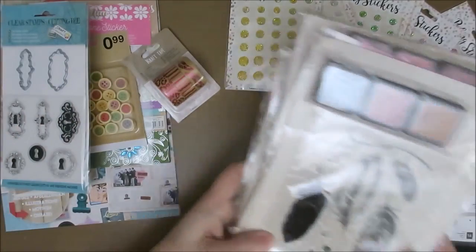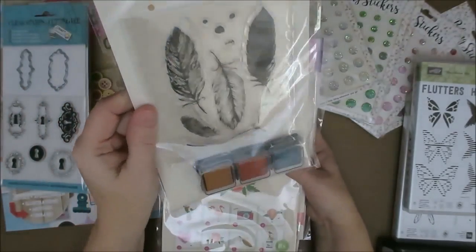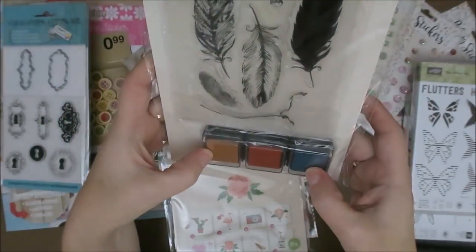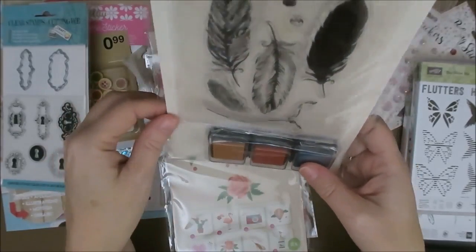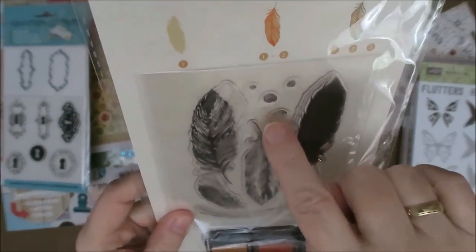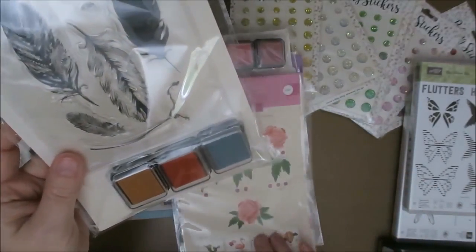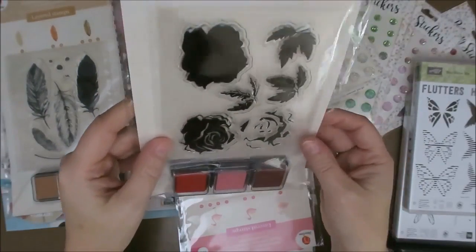So then for some other stamps that are way cheaper, but not the best quality. These are, I think, a euro, and there are three ink pads with it. But I'm sure they don't work that well because these things never work that well. But I just love the feathers and the little dots — I love little dots. So I think I can give these to some of the kids in the neighborhood. I'll just keep the stamps and work with them a few times and then give it away as well.